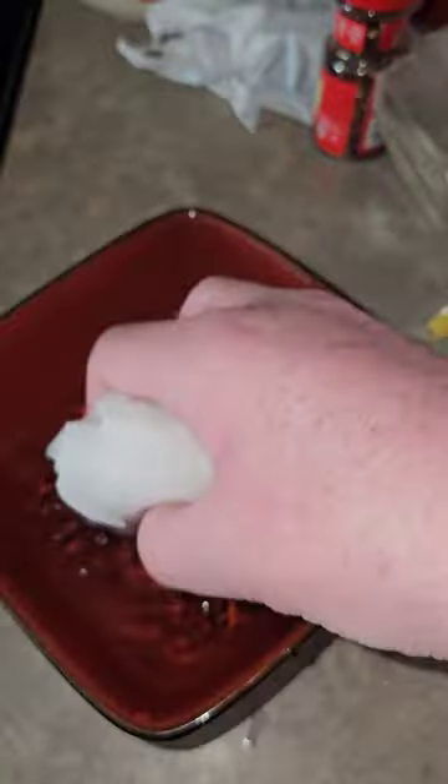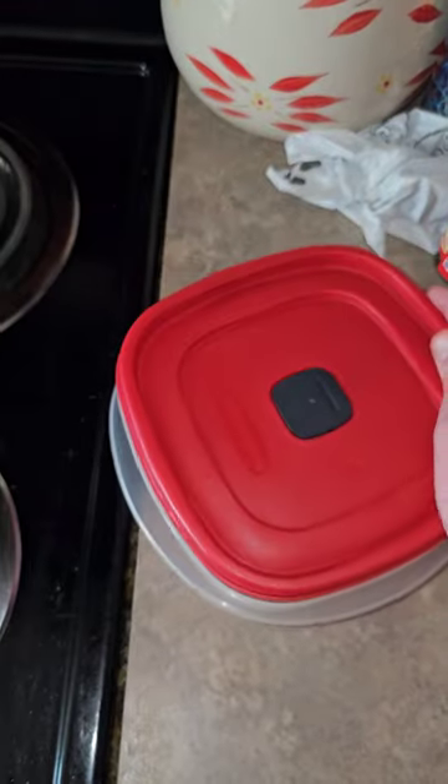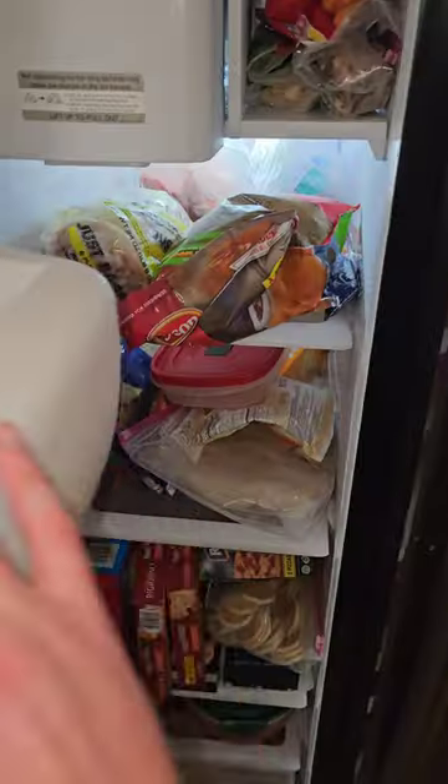First, you take your LEGO and wrap it up in a paper towel. You soak the paper towel in water for about two hours. Squeeze the water out. Unwrap the LEGO. Place the LEGO into a Tupperware and close the lid. Then you're going to take the Tupperware and place it inside a freezer overnight.